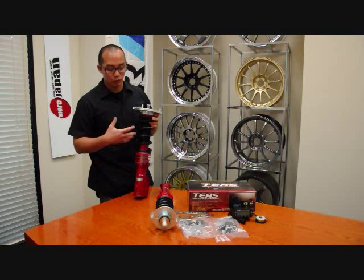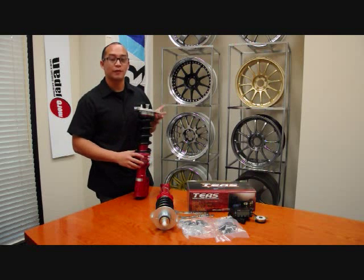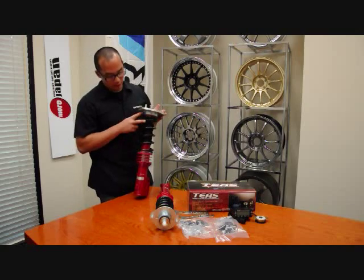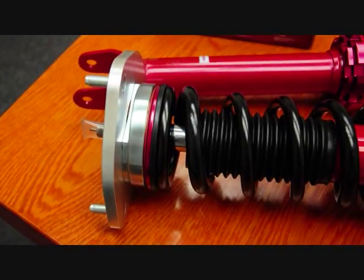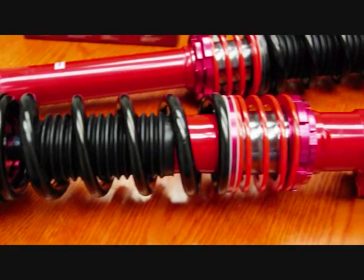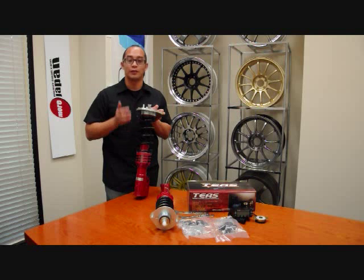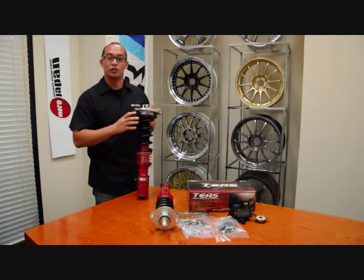Included in the coilover kits, you're going to get the top mounts. A pretty unique feature with the Pro 5 coilover is that you're going to get a bearing on the top and bottom of these springs. Some of you may know that with coilover systems, sometimes when you turn you get a weird clunking sound. This will greatly reduce or eliminate that altogether so that everything can rotate and not have the spring shift on you.